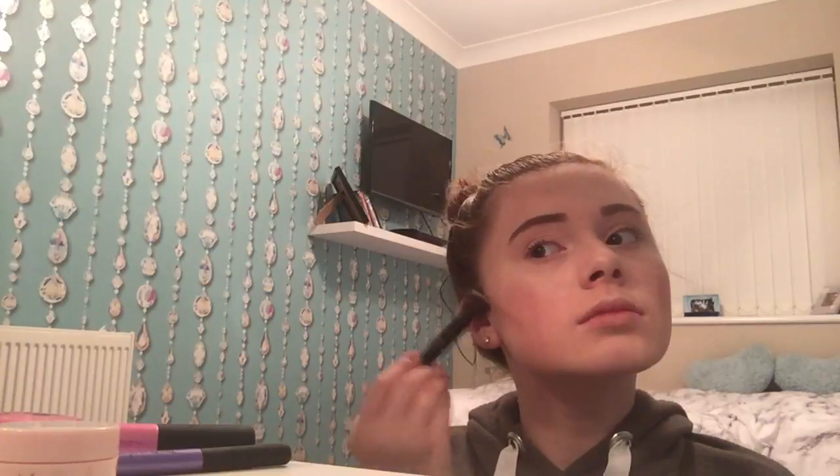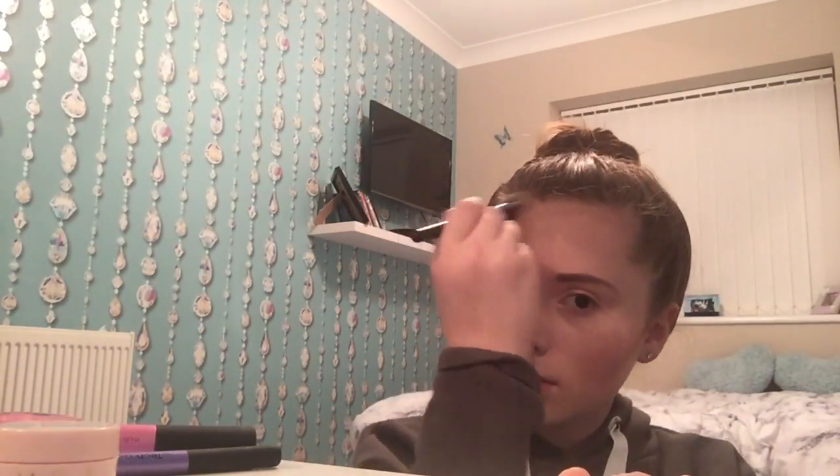I'm going to use the darkest shade and do it on camera so you can see how I do it. It's pretty harsh at first but I'm going to blend it all out. As you can see it gives off a lot of pigment so you have to be careful. I got this for Christmas. Now I'm doing forehead contour, highlighting, and a bit on the jawline too. Once blended it's quite subtle and very nice.